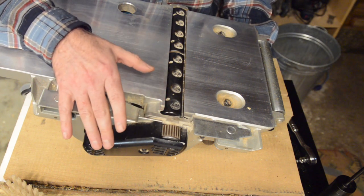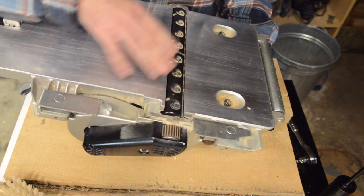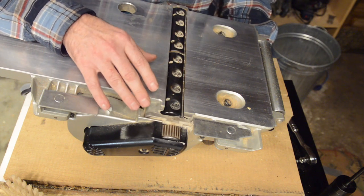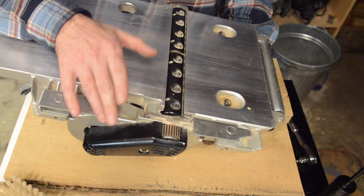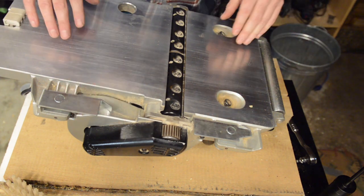Within the normal operating range, one heavier cut dulls the knives less than two lighter passes, so it pays to run a more aggressive cut when you can.